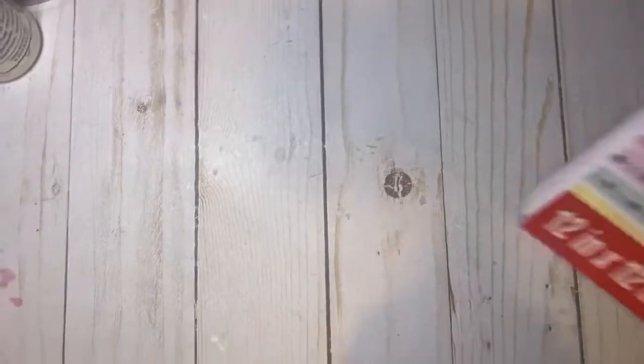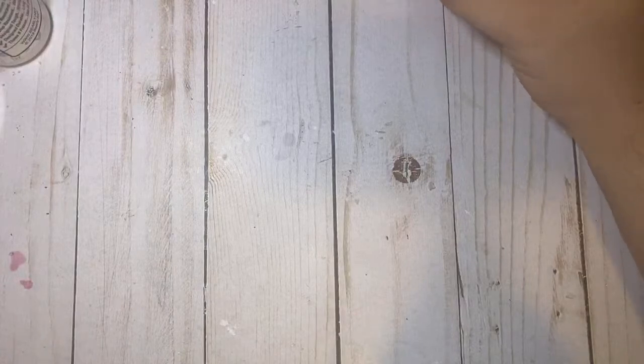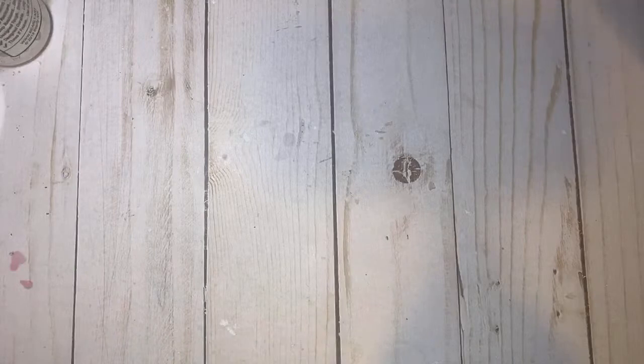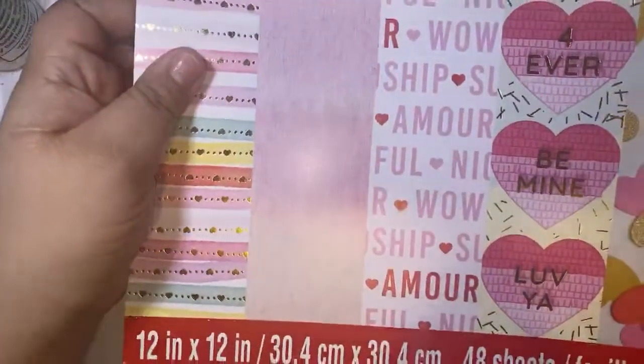Then I went to Michael's and I'm so disappointed with Michael's. I want to know what's going on with these paper pads. The hot buys were buy one get two free — everybody was excited about that. I went to Michael's because I had to have this paper pad that Gabby showed me. But this was not in the section with the hot buys — it was where the Valentine's Day stuff is.